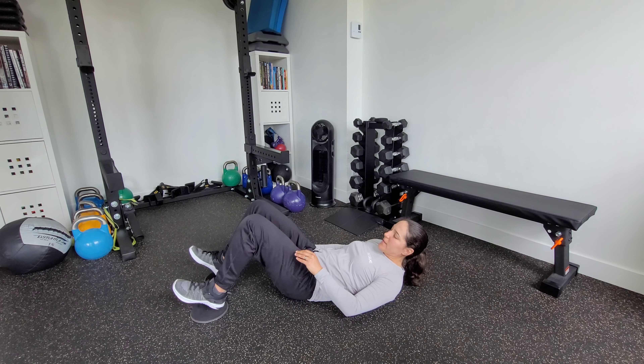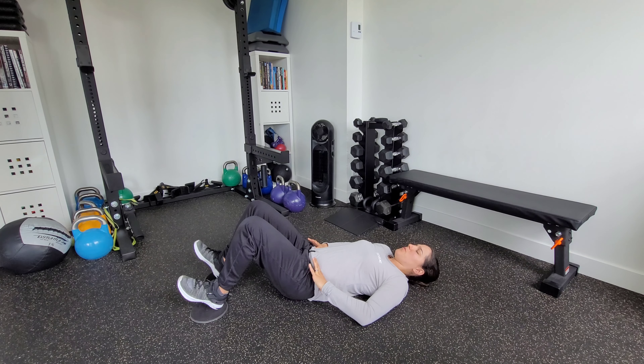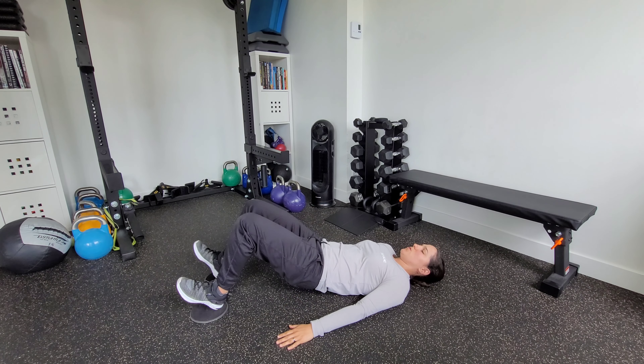Lying on your back, point the heels towards you. Put your pelvis into a slight posterior tilt — you'll feel your low back a little bit on the floor. Bridge your hips up slightly, keeping that posterior tilt and pulling the toes towards you.